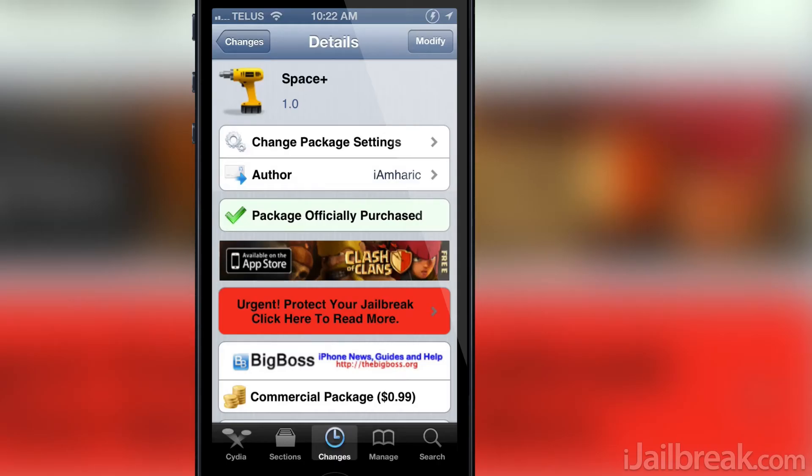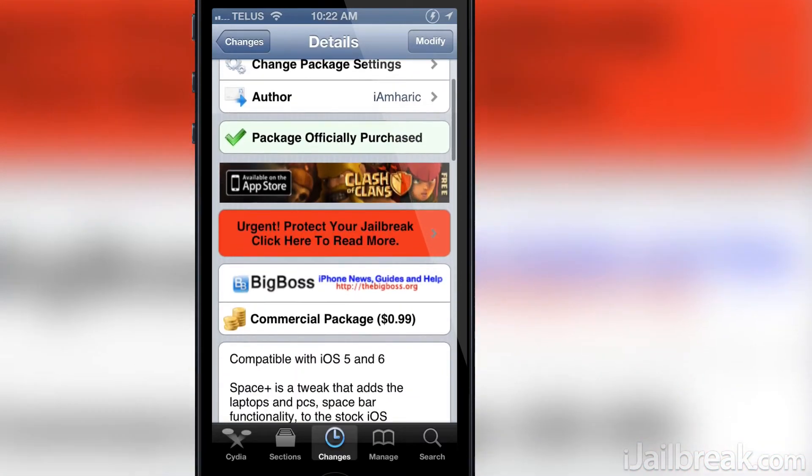Hello iJailbreak Nation, this is Jayden from iJailbreak.com and today we're going to be diving into a tweak by the name of Space Plus.